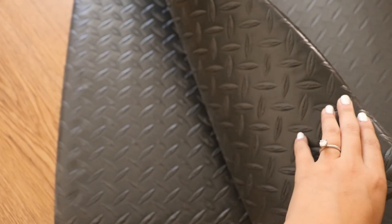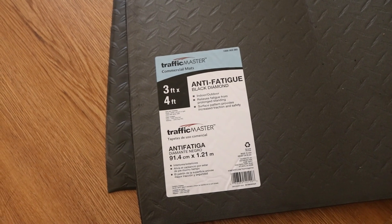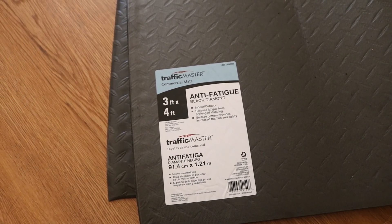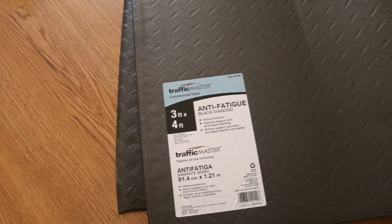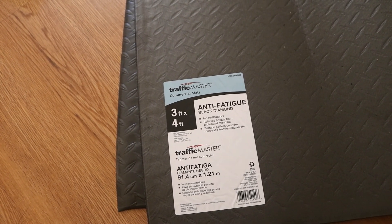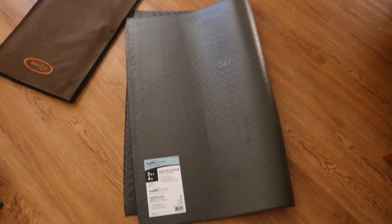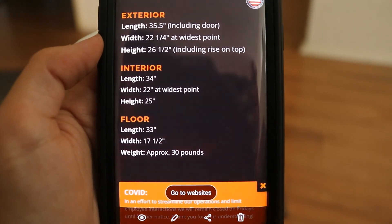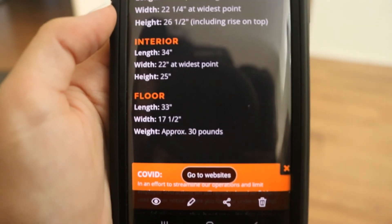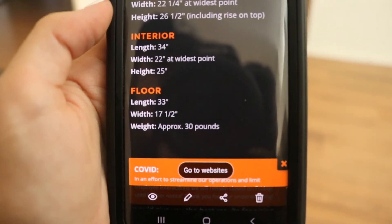I wish I could have found something with holes, but the only things with holes were a hard rubber that would have just been really uncomfortable for her to lay on in the crate. I would have really loved those little puzzle piece gym mats with holes, but the only places I found that sold them were in the UK and Australia, so that wasn't going to work. Today's project is really just to cut these down to size. Juno's crate is the large Roughland, so the floor size on that is 33 by 17 and a half — that's the size we're going to cut.